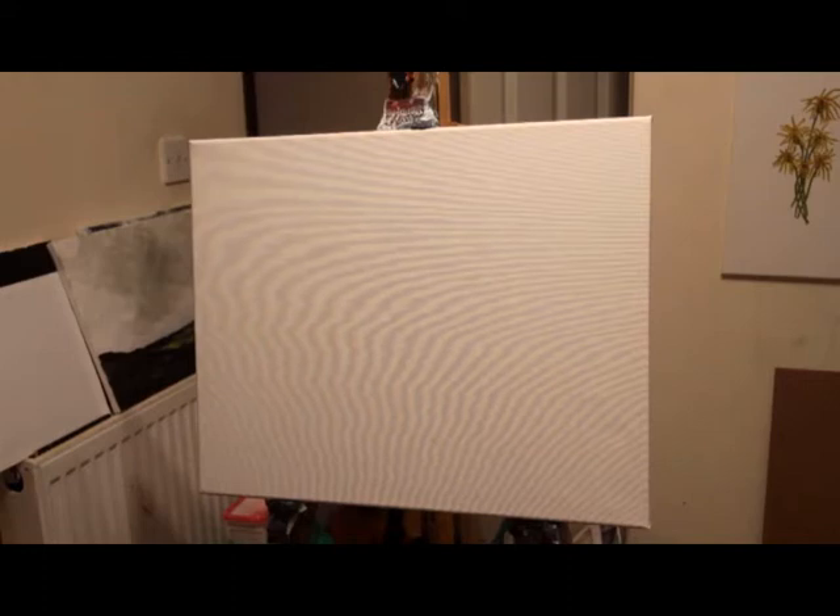Hello, welcome to my second ever video with me talking on it. I enjoyed the last video I made so I thought I'd waste no time doing another one. My canvas, as before, I'm using 20 by 16 inch and we'll make some painting.